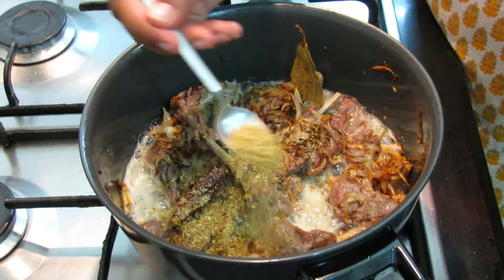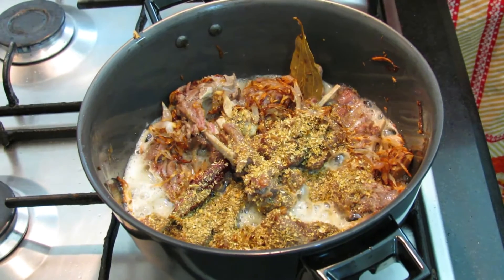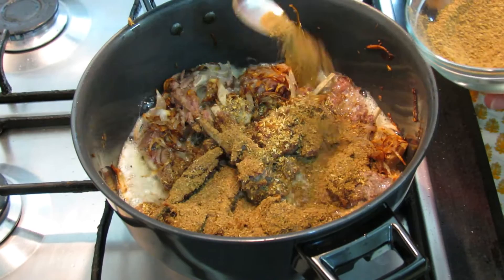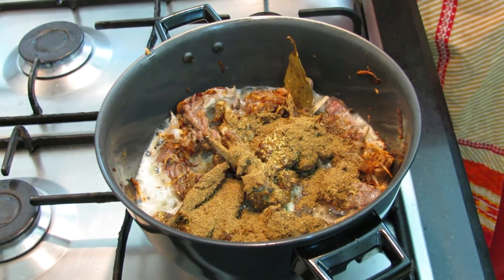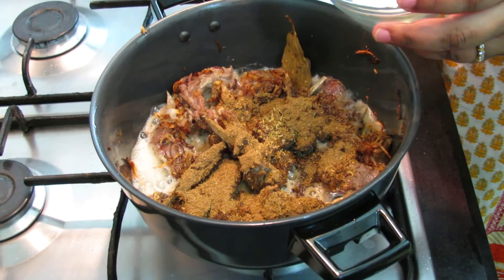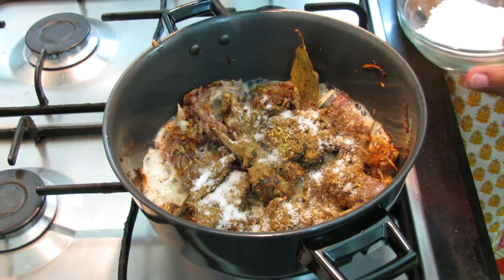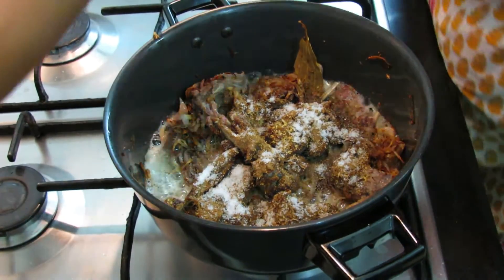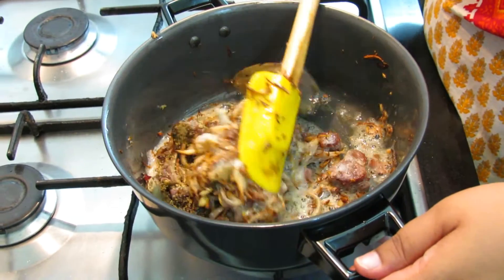Now we will add our coriander powder — two and a half teaspoon — then garam masala, around 4 teaspoons, and salt. Since salt was already added in our yakni, we add according to our rice. Fry the masalas well.